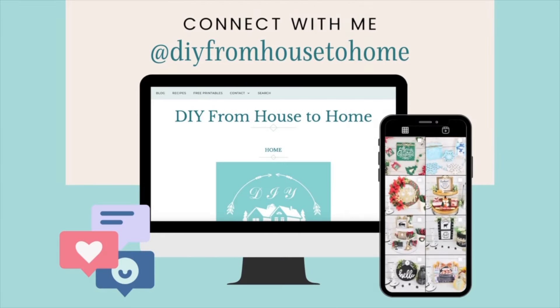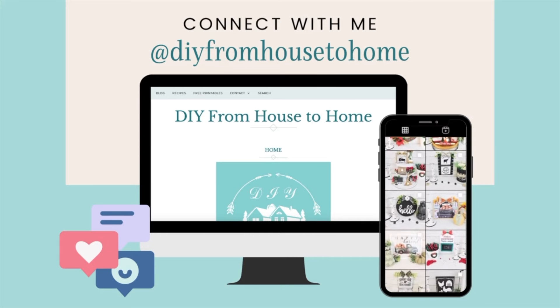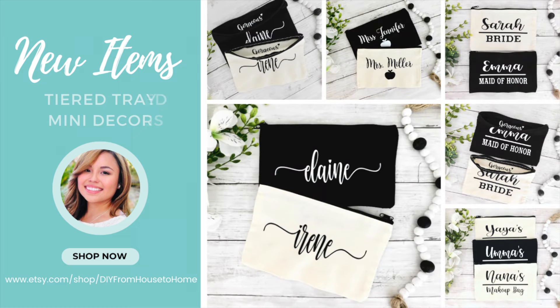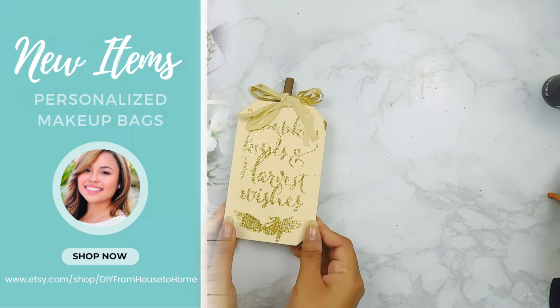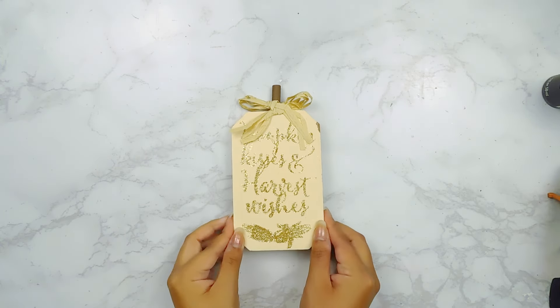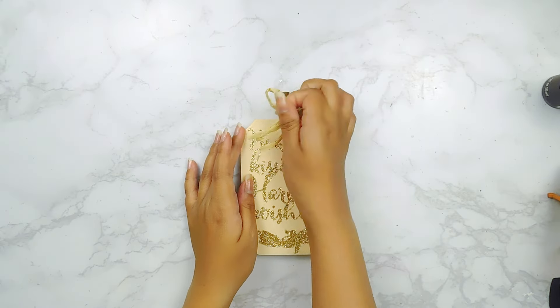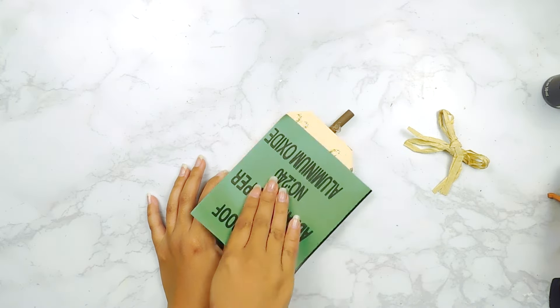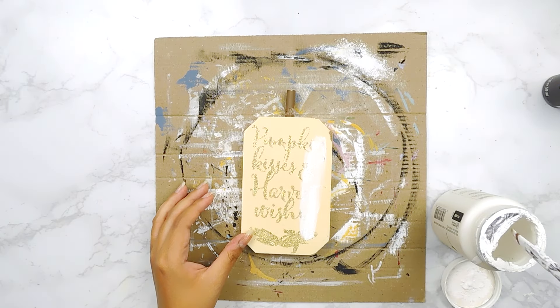Don't forget to check out the links in my description box to connect with me on different platforms like Instagram or my Etsy shop, where you'll find beautiful home decor and personalized gifts. For our next DIY today I'm going to be using this cute little pumpkin-shaped sign from the Dollar Tree. I'm going to start off by removing that little bow and sanding off the glitter, then paint it using some white chalk paint.